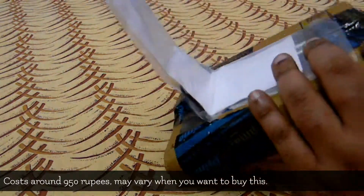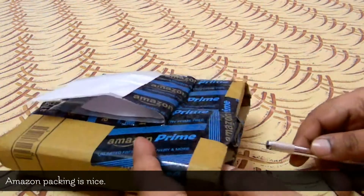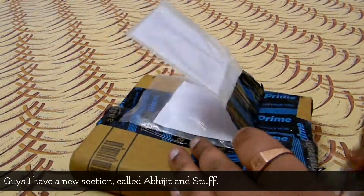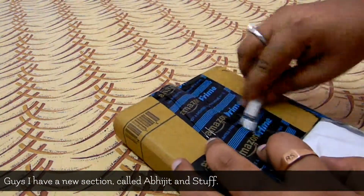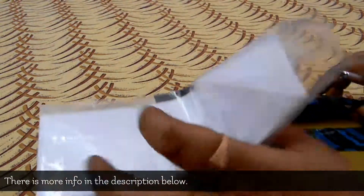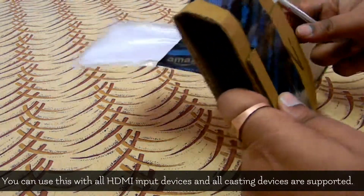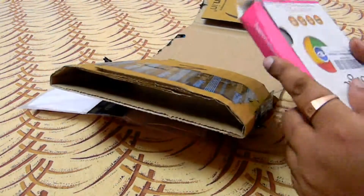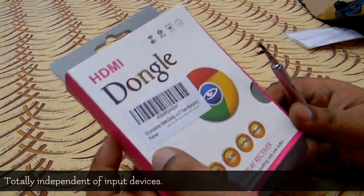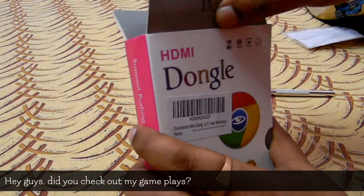Let's open this thing — got the knife. You can use this for almost anything with HDMI input. If your TV has Android TV or not, you can use it. So here's the dongle — they kept the Chrome icon here, like Chromecast.